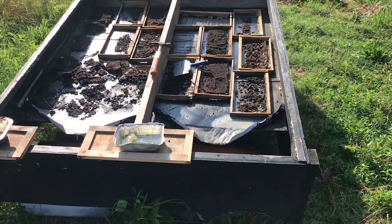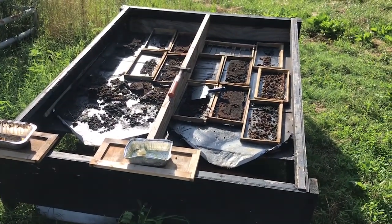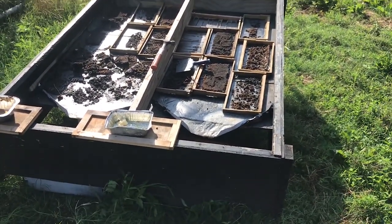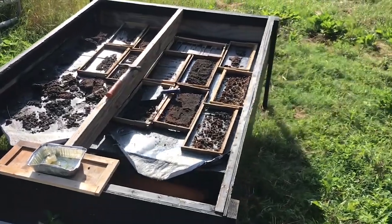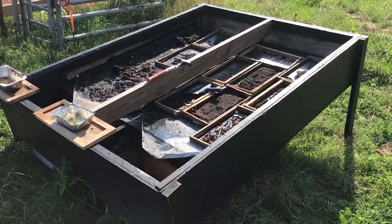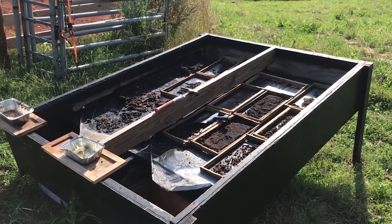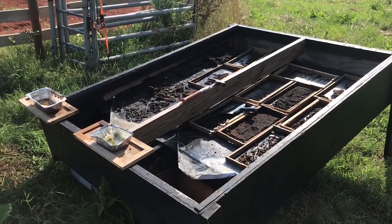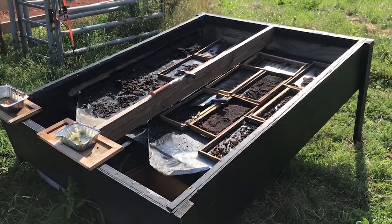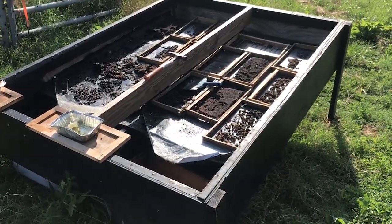They say go big or go home, and that is exactly what I did when I built my solar wax melter. This solar wax melter is pretty big, and I'll start this video off by saying I don't recommend building one this big — maybe half this size would be good.